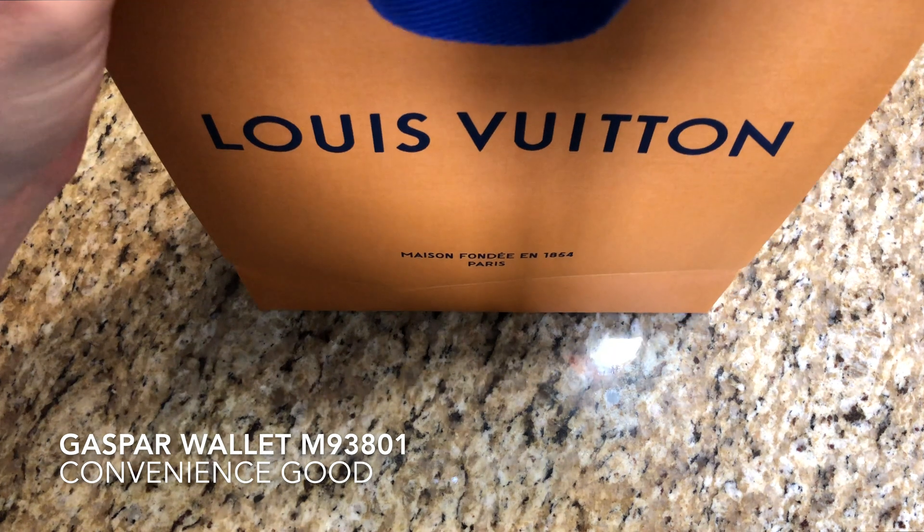So this is the Jasper wallet M93801 for $515.00. It is a convenience good, and ours is made in France. We've got some cardholders on the bottom here, another cardholder on this side. It has six credit card slots, one compartment for notes, with two additional compartments for receipts and other papers. These must be the two additional compartments, and one compartment for notes will probably be this compartment here. We have our six credit card slots and our main slot for cash and other information.